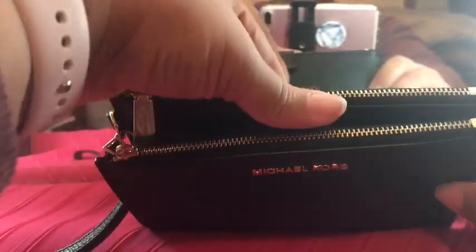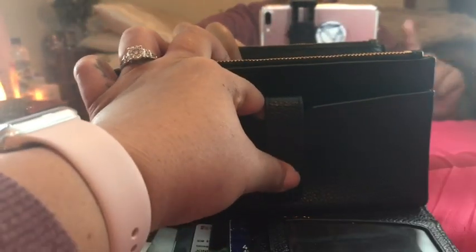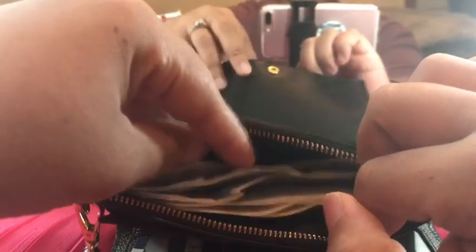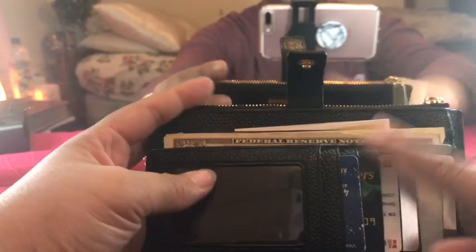Here in this pocket is where my iPhone 7 Plus would go, but I'm filming on it, so just use your imagination. Over here is where I keep all my receipts and things that I'm not ready to throw away.